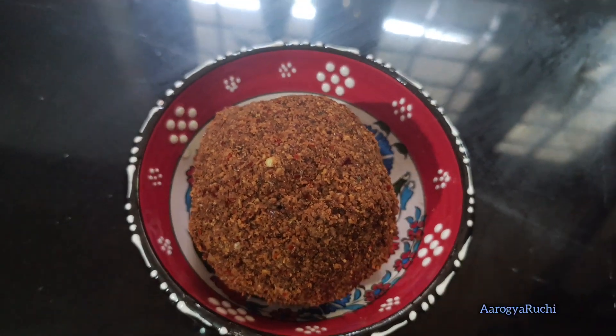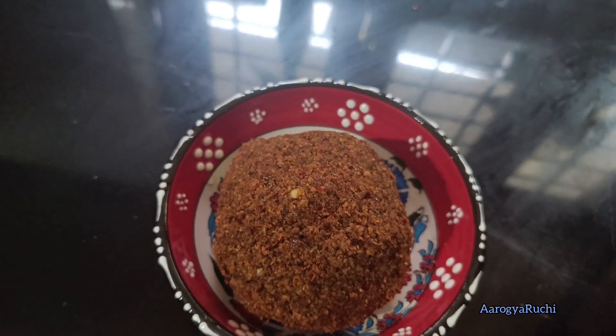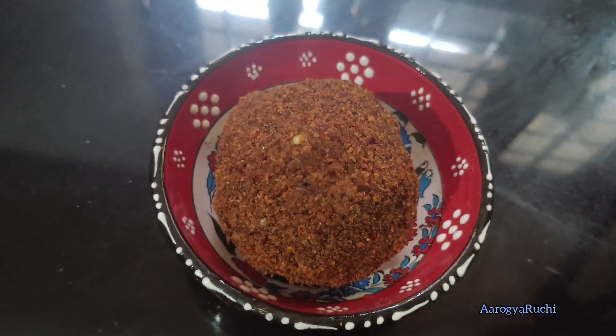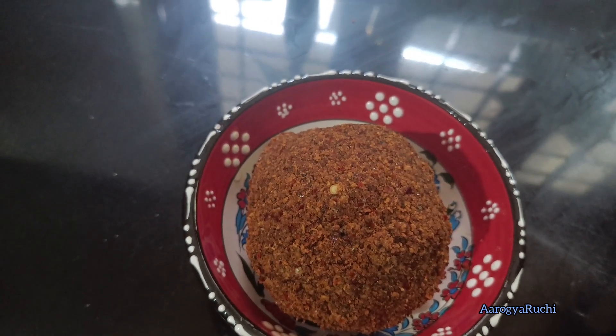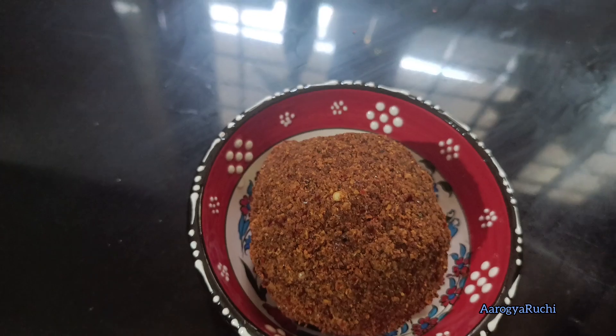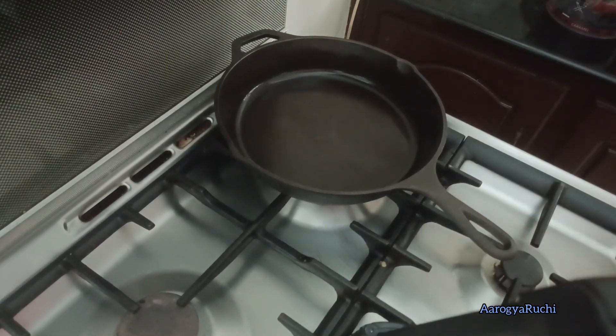Hi people! Let's fry it in the pan — I put a frying pan and dry fry it. Now the taste will be good.